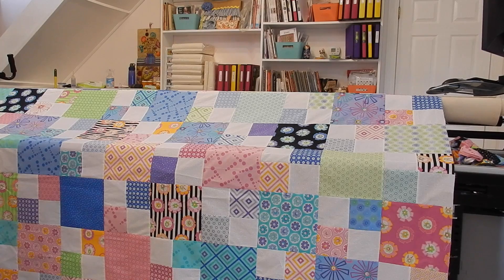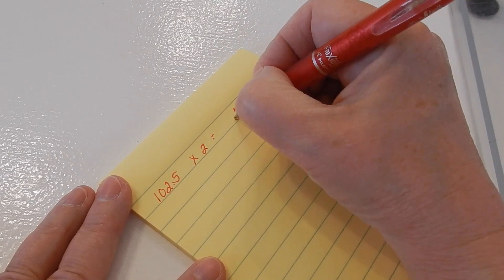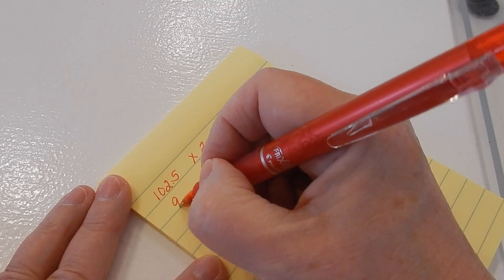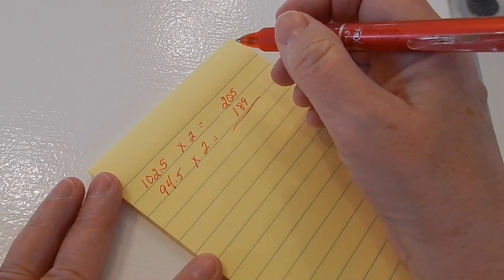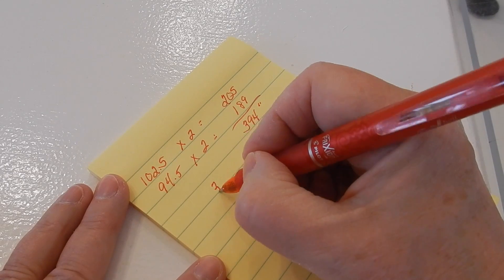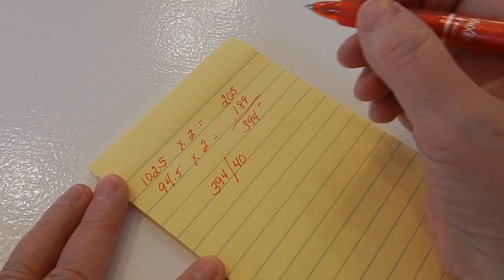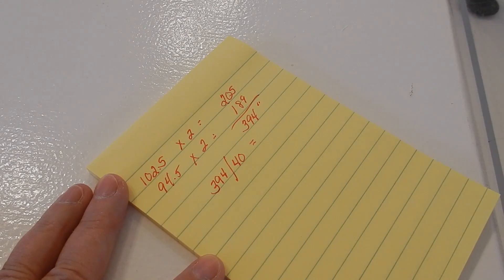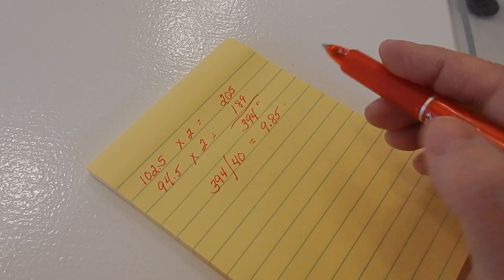Now we're going to move over to the sewing table and do the rest of the math together. We've got 102.5 times two for our two lengthwise sides, which is 205. Then 94.5 times two gives us 189. Our grand total is 394 inches all the way around. The next step is we take 394 and divide by 40 — the average usable width of fabric — and that gives us 9.85, so we need almost 10 strips.